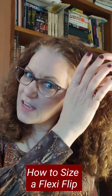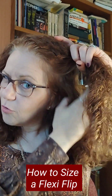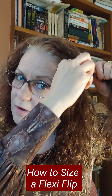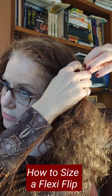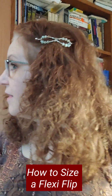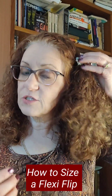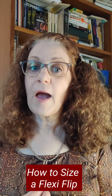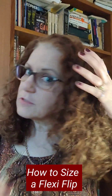With my hair curly today, the small is going to hold a good section. On the tighter hold, the small is going to hold just a smaller amount of hair. If you have thin hair, then the small is probably going to be the one for you.